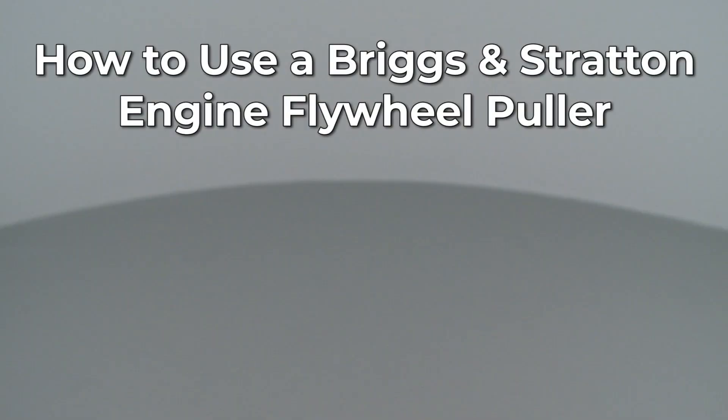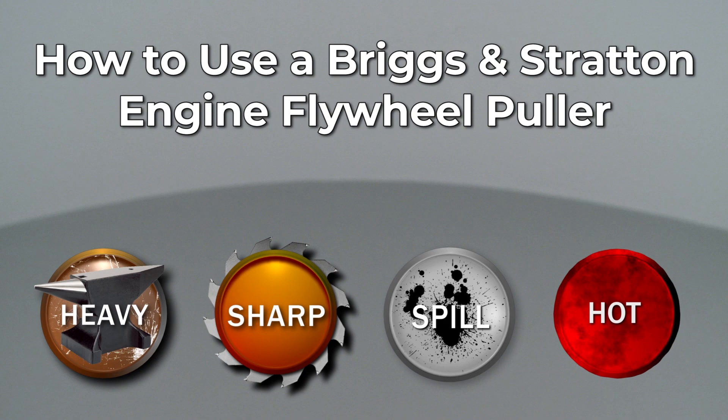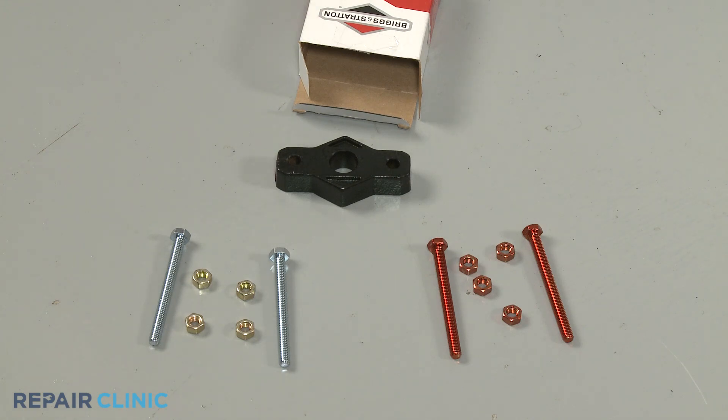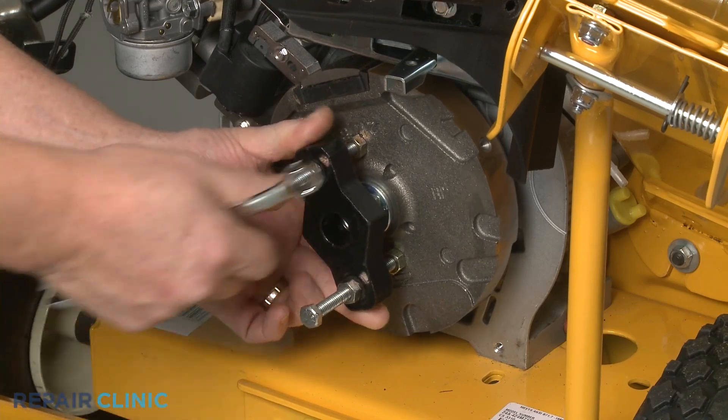Since Repair Clinic encourages you to perform this procedure safely, a warning icon will appear when you should use caution. The Briggs & Stratton engine flywheel puller is a dedicated tool specifically designed to detach the flywheel from the engine shaft.